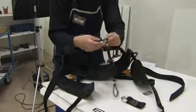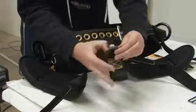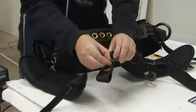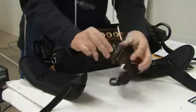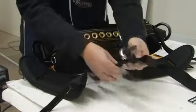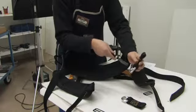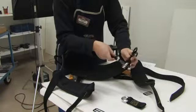Repeat the procedure on the other side. Reassembling the Cougar saddle. Take the new leg strap and batten seat connector with ring and position with the connector up and the ring down.